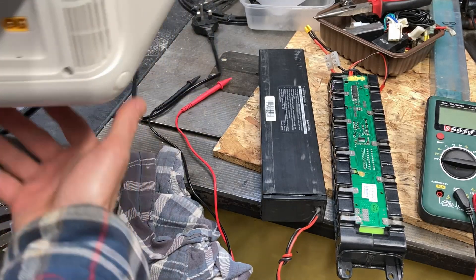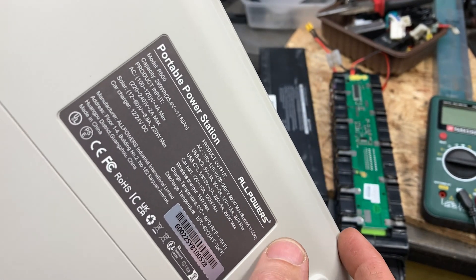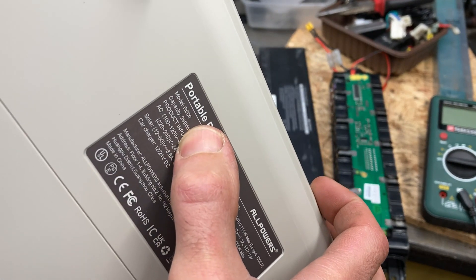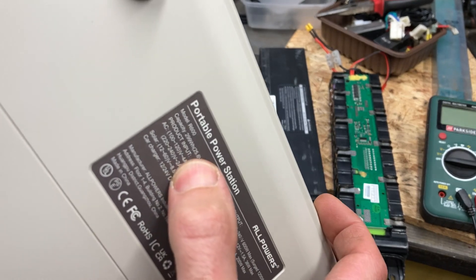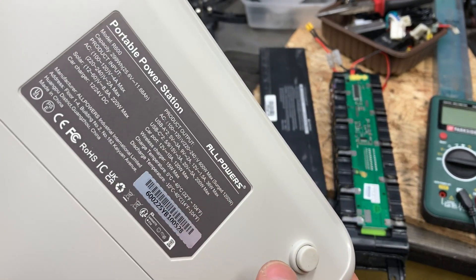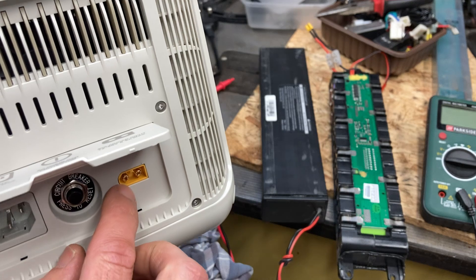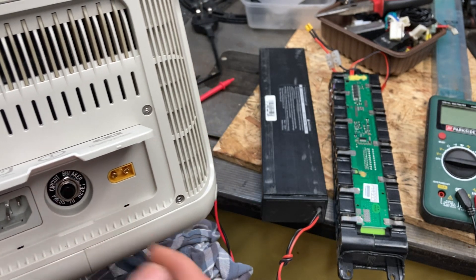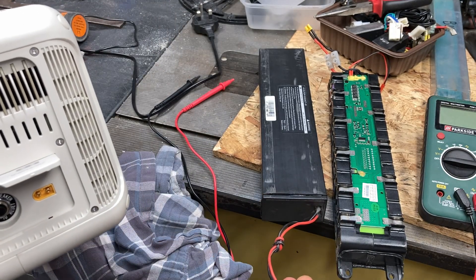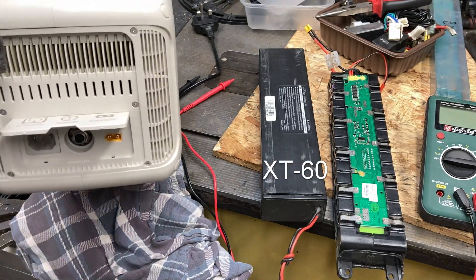So I've got this little unit here. It's a portable power station made by Allpowers, model R600, and it's got a 299 watt hour capacity, 25.6 volts at 11.6 amp hours. It should be able to take solar connectors through this fellow here — it comes with a solar MC4 connector to this thing, which is an XC60 connector.